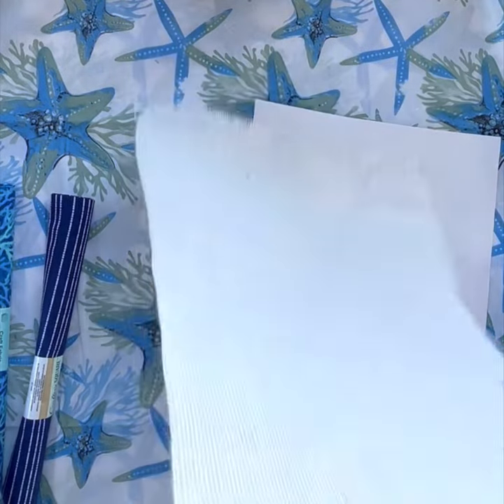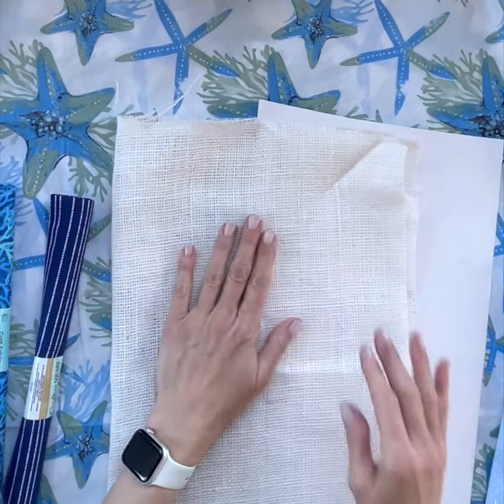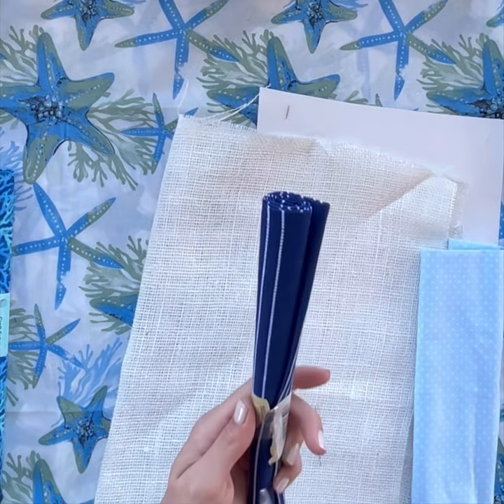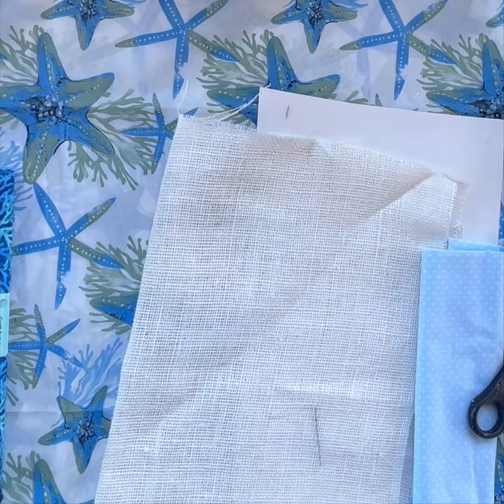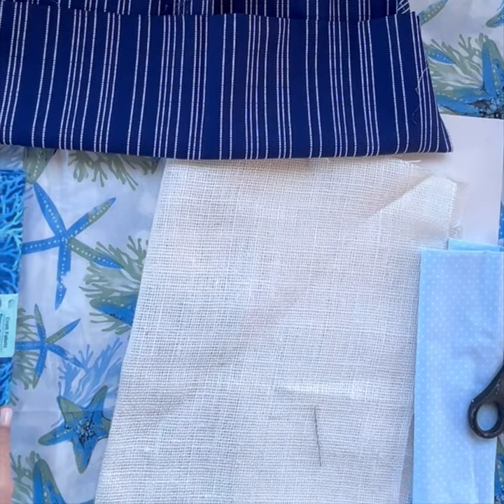Hello everyone, I'm doing a nautical craft today. These are items all from Dollar Tree. I'm going to start with this burlap cream fabric — all of these fabrics are from Dollar Tree — and we're going to be making a cute starfish burlap pillow as the background.